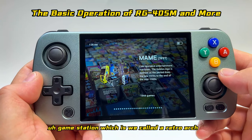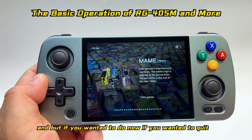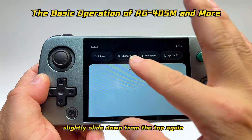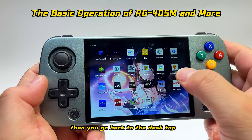If you want to quit RetroArc, use the same procedure: slide down from the top, tap the icon to turn it off, and you'll go back to the desktop.